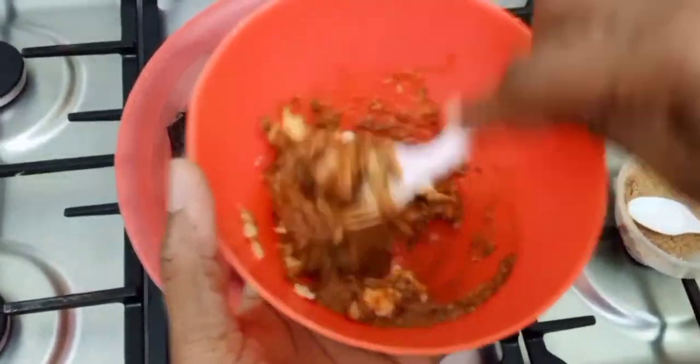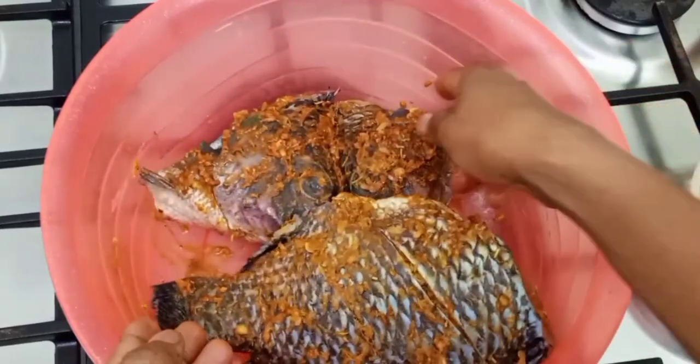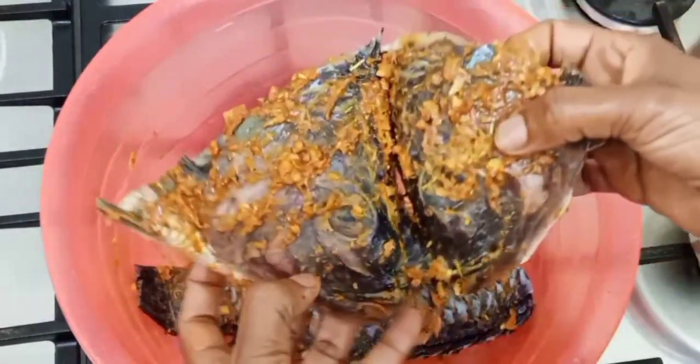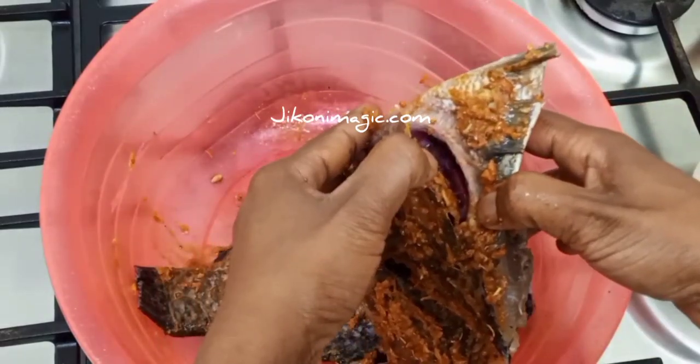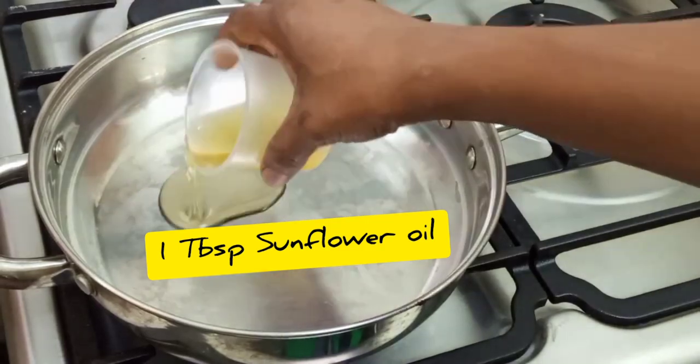Once you're done mixing this up, go ahead and smear it on your fish — in the incisions you've made, inside the belly of the fish, the gills, everywhere. Then let it sit for around an hour in your fridge, and after that bake it for around 20 minutes at 200 degrees centigrade.